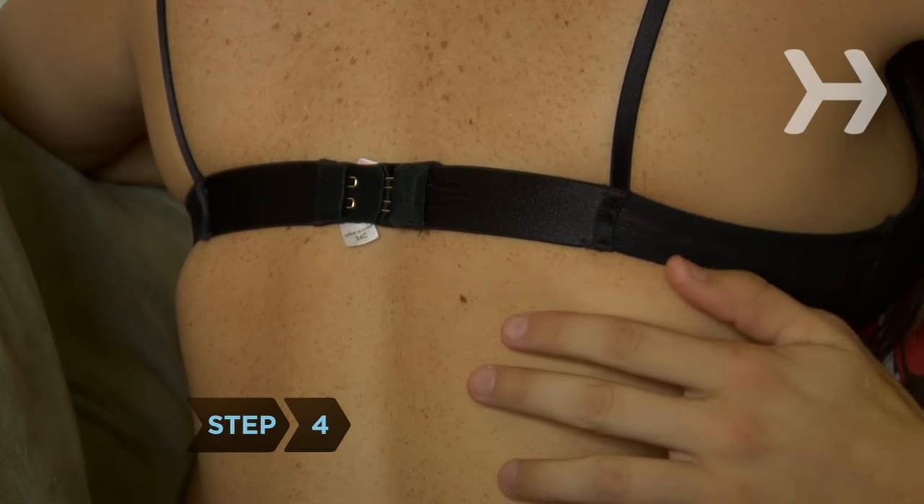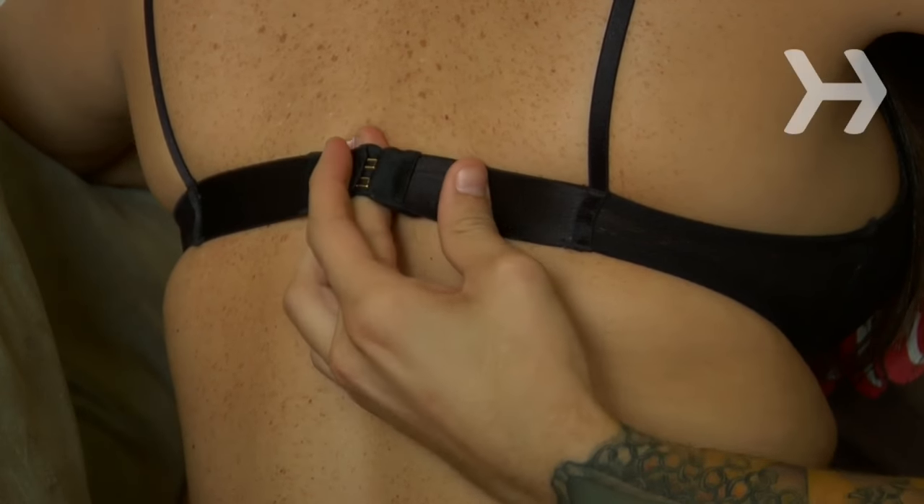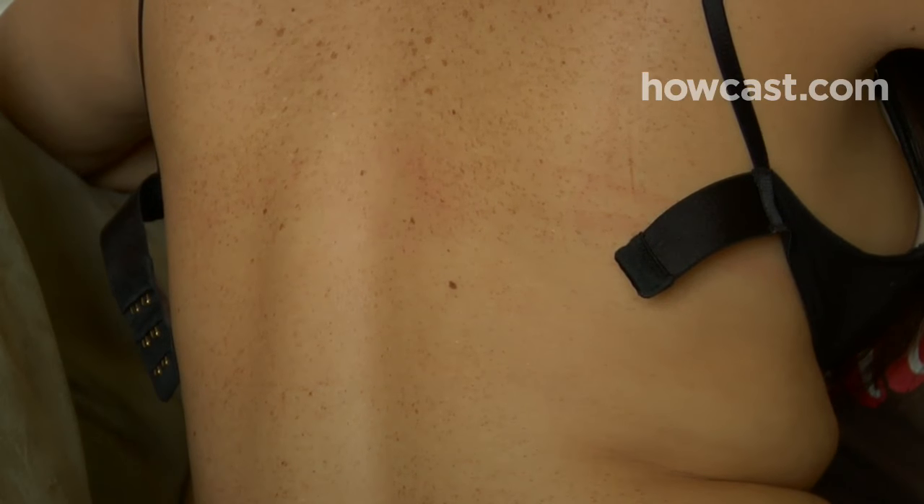Step 4. Remove tension from either a front or back clasp by grasping the fabric on either side of the clasp between two fingers, then squeeze your fingers together toward the middle to release.